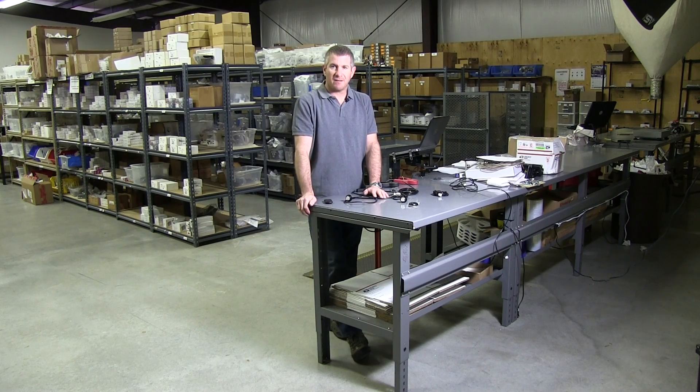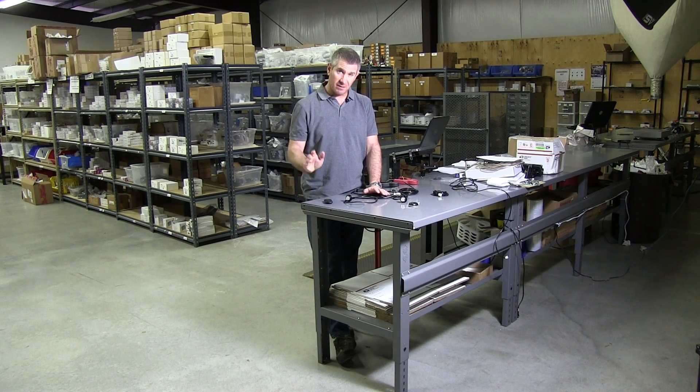Hello and thank you for visiting strobesandmore.com. My name is Louis and today I'm going to introduce you to a brand new product never before offered or seen on the market.